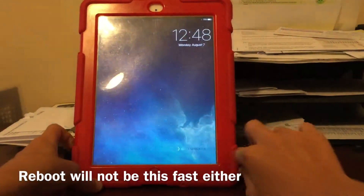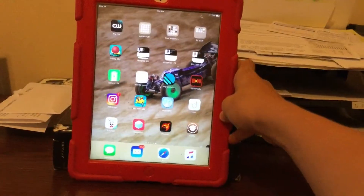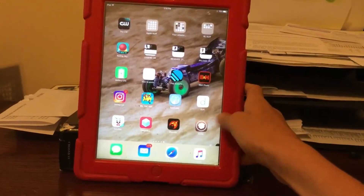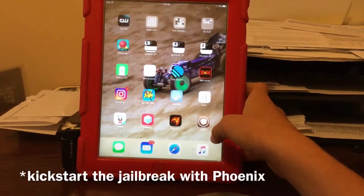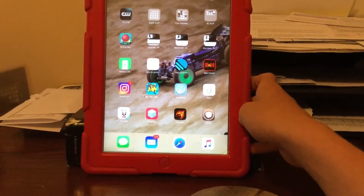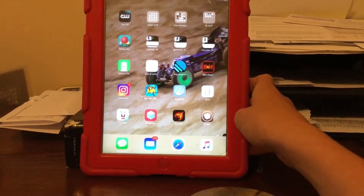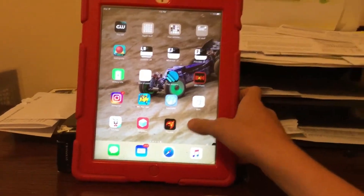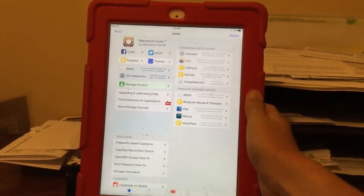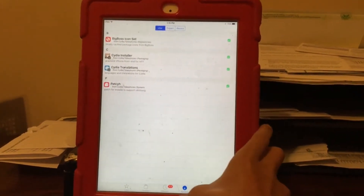Once it is booted up, unlock it and type in your password. This is actually my third try — after my third try I finally got Cydia to load. I had to reinstall the jailbreak three times, which is completely normal. The second time it made me reset up Wi-Fi, my Apple ID, and password. But now you have fully installed Cydia.